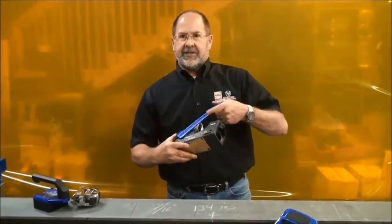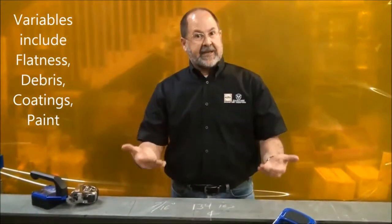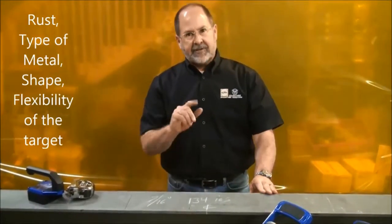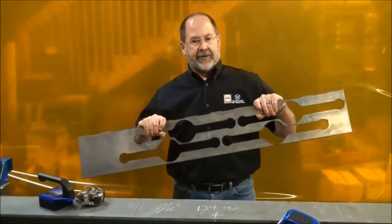You've got to know the variables that are going to cause you trouble when you make a lift. If it's not a perfectly flat piece, you can expect less holding force. If it's got epoxy coating, paint, or rust, there's less holding force. If it's thinner material — quarter-inch or three-eighths — you can expect a little less holding force. If it's got missing material, such as taking the skeleton out of your plasma table, again less holding force.